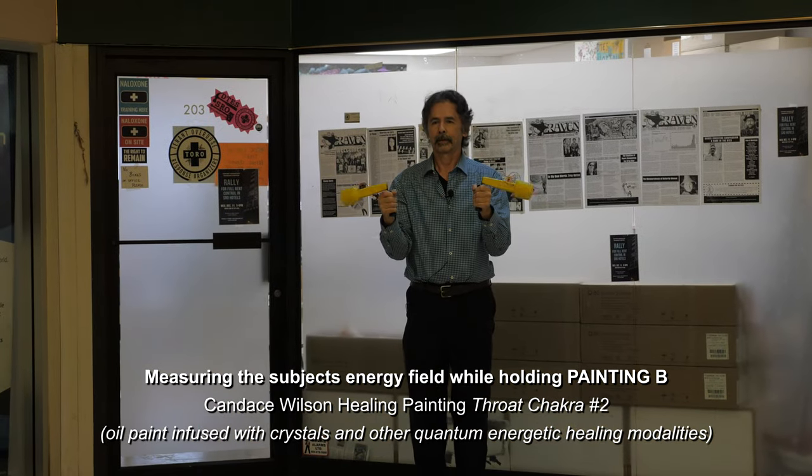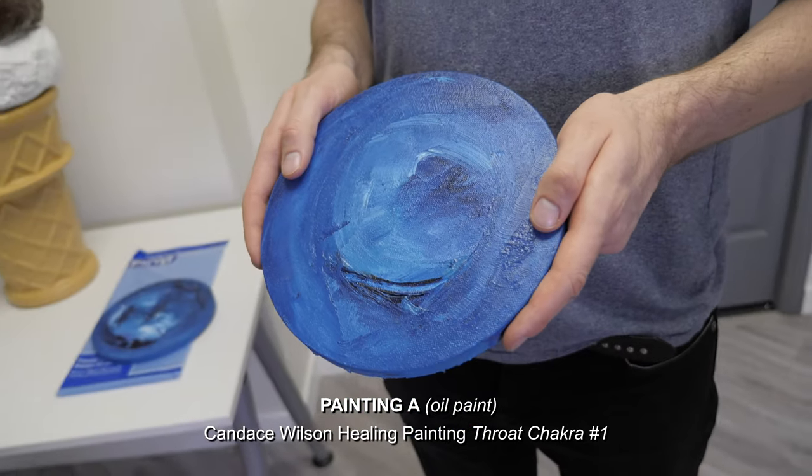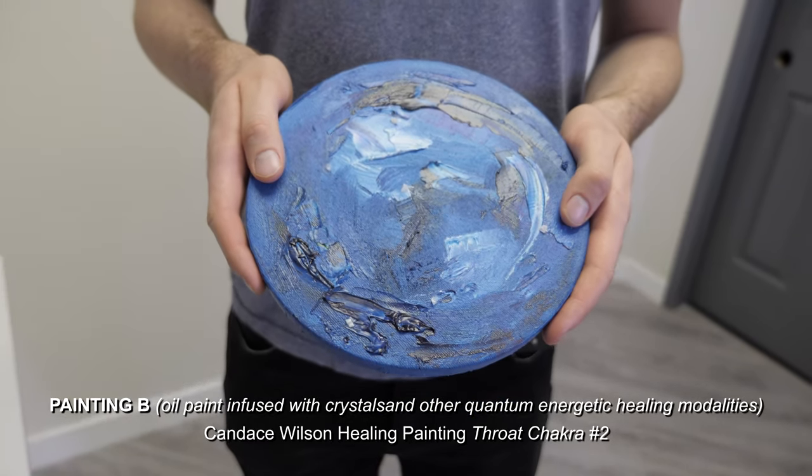The energy field goes up. Beautiful. Well done, Candace, in your designs and your intentions to be able to help people.